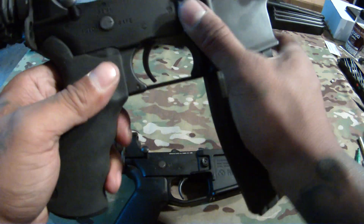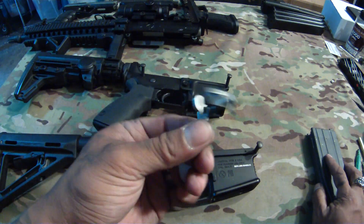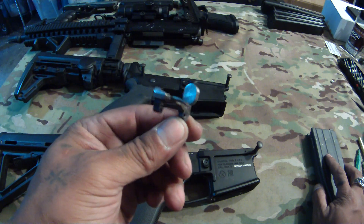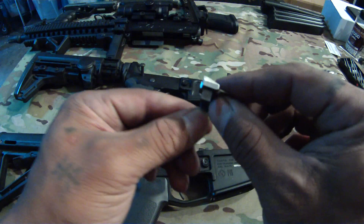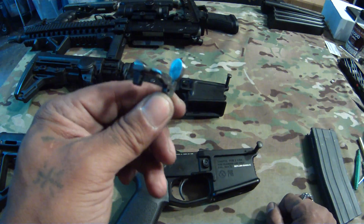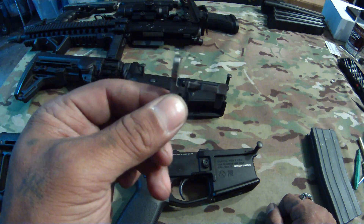Alright, there you go. That's what you need to do when you order these bolt catches from the pro shop or when you modify your existing one — you've got to shave this corner down right here, remove a little bit of material, and you've got to bend this arm right here. See how this arm is bent a little bit? That allows it to push the bolt catch up higher as well. Thanks for watching.